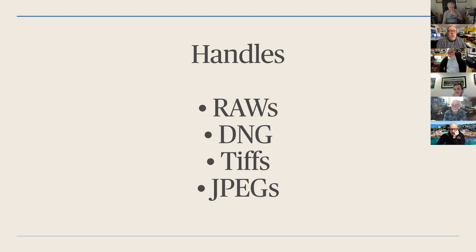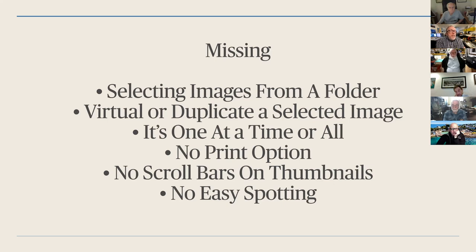If it doesn't handle a RAW, they have a thing in their manual that tells you how to take that image and, using Adobe's DNG converter, convert it to a DNG which it will then read. Also missing is selecting images from a folder. So if I go into wanting to import a folder, it gives you the option to import all subfolders, but I'd like to be able to see the folders and click on just the images I want to bring in — like the importer that Capture One and Lightroom have. If I shot 15 frames of a bird flying and I only want one, I either have to import it individually or bring the whole folder in and deselect afterwards.